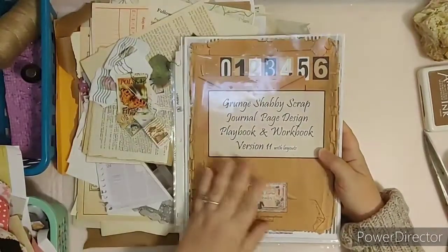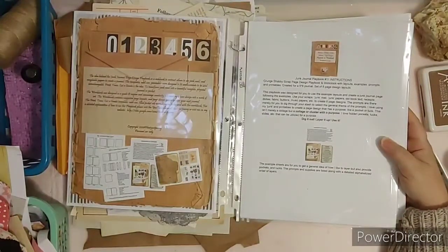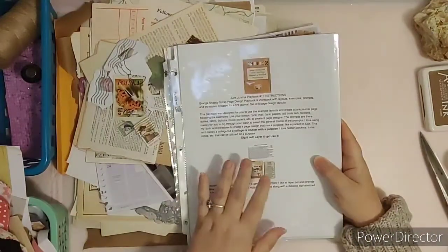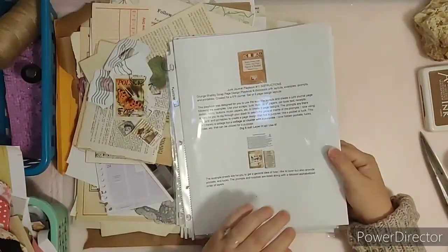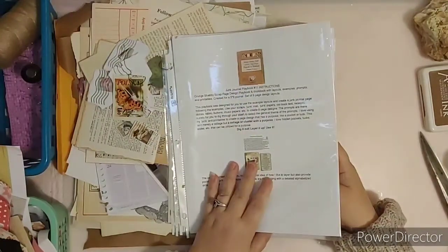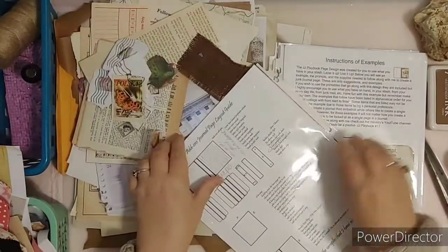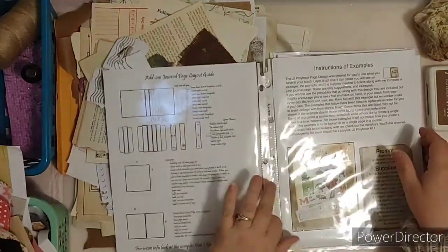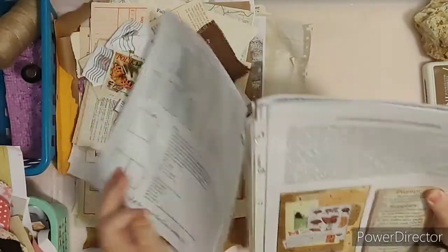This kit will be released soon on the main website. It has the instructions with it, along with copyright information. There are a lot of pages — it goes over what page is which and how to construct it. First you have to construct a blank journal, or you can do it just page by page. This is to learn page design, and it does have the workbook worksheets with it as well. I'll be pulling those out and you'll see examples I've already done for you.